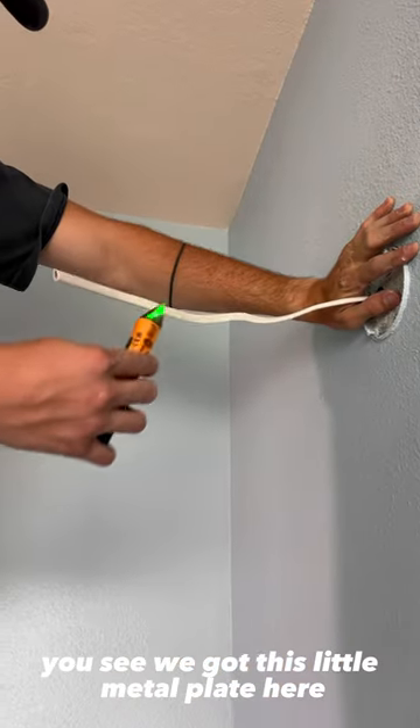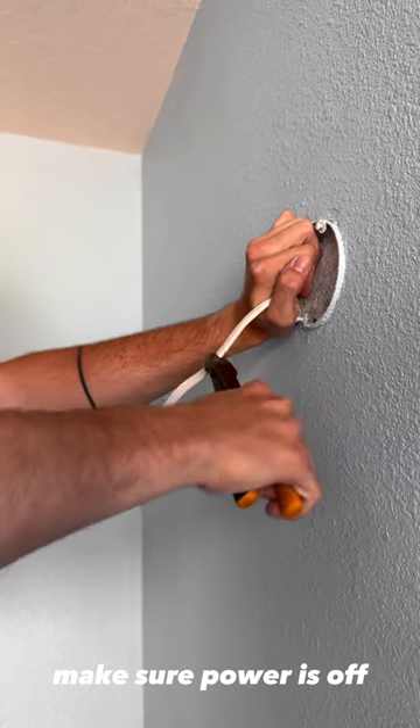So to start with, you see we got this little metal plate here — more on that later. But we're going to test our wire, make sure power's off.